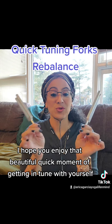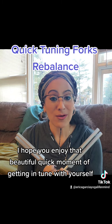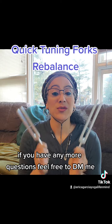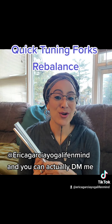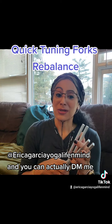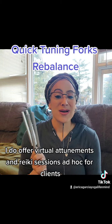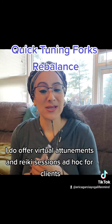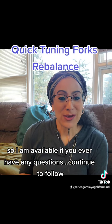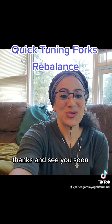I hope you enjoyed that beautiful quick moment of getting in tune with yourself. If you have any more questions, feel free to DM me. Make sure you follow me — Erica Garcia Yoga Life and Mind. I do offer virtual attunements and Reiki sessions ad hoc for clients, so I am available if you ever have any questions. Continue to follow. Thanks, see you soon.